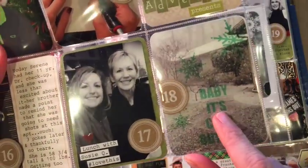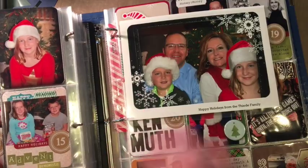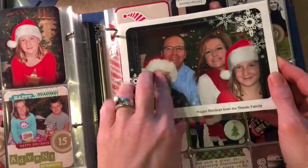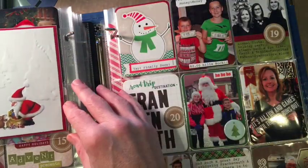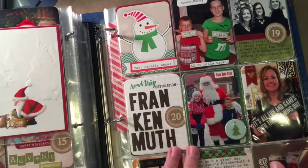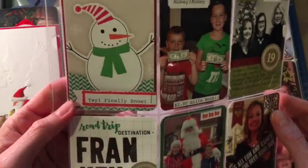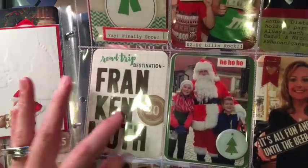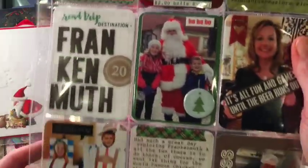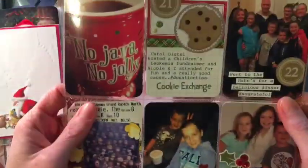This is actually an overlay — 'Baby It's Cold Outside' — I want to say from Chic Tags or LE Studio. This is the Christmas card that I made this year, and I just have it backed with another Christmas card that I liked, cut down to put in there. This was a Simon Says Stamp coupon and I just cut it down because I liked the snowman. I make my own letters with alpha dies — just having fun with the process.